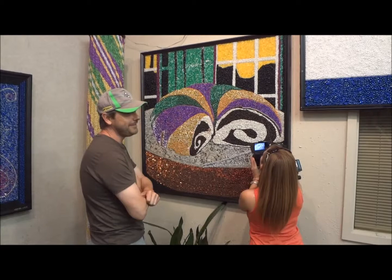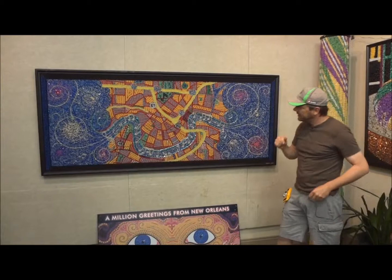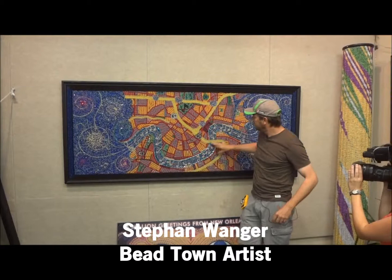My favorite is Destination Paradise. This one. The reason why I like it is I could incorporate some abstraction in it — make it a little abstract. So it's a map of New Orleans, but at the same time there's a river, and the melody in the river, the notes, mean 'Do You Know What It Means to Miss New Orleans?'